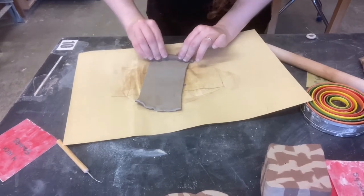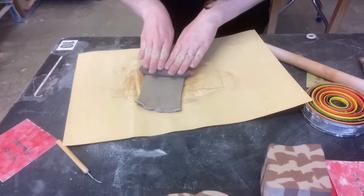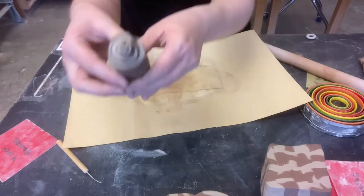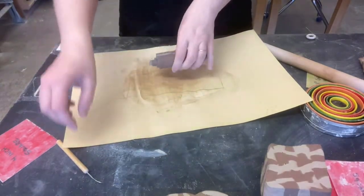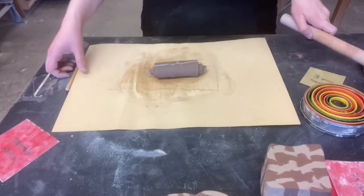You really want to make sure there's no air, so I needed to do that slower and compress a little bit more as I went. That looks better. So once you've got the thing that looks like a cinnamon swirl, you might be ready to play with it.